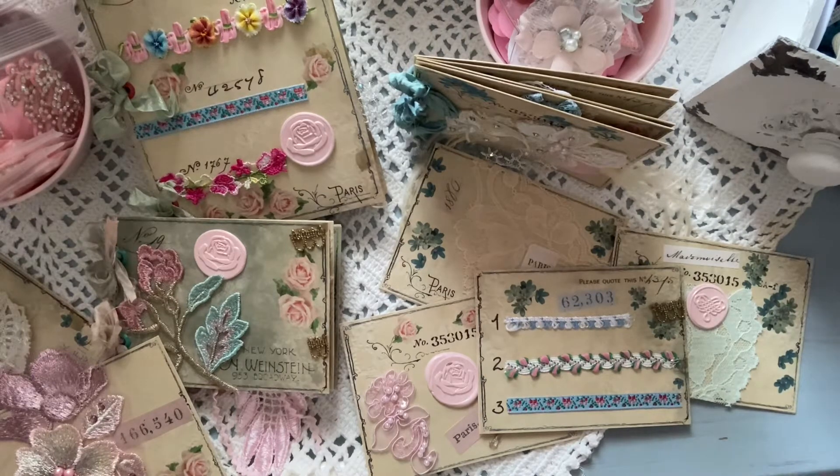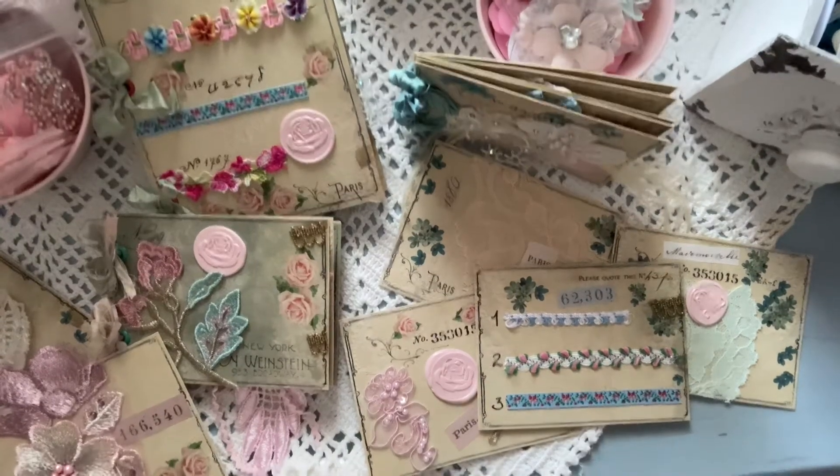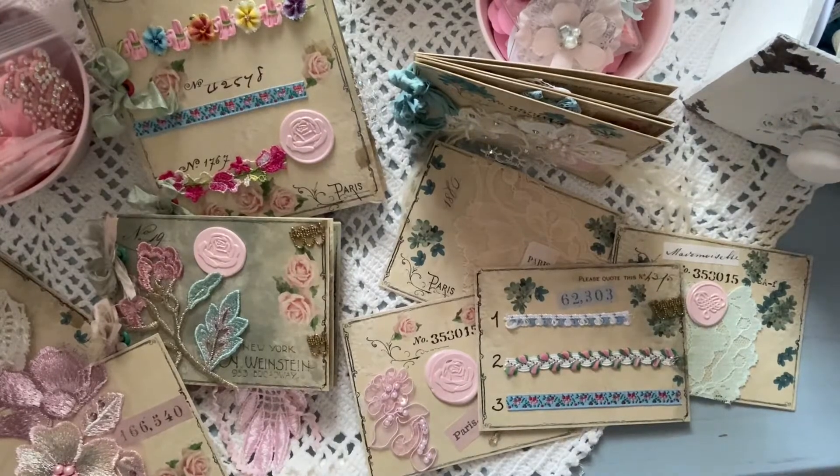I've been busy today — I've been tea dyeing some graph paper and some regular paper, and I've been cleaning and printing. That's been an all-day process — printing for my next journal. I'll be printing out Amini Bloom's digitals for my next journal, Marielle's concept journal, and I'm so excited to get started on that.